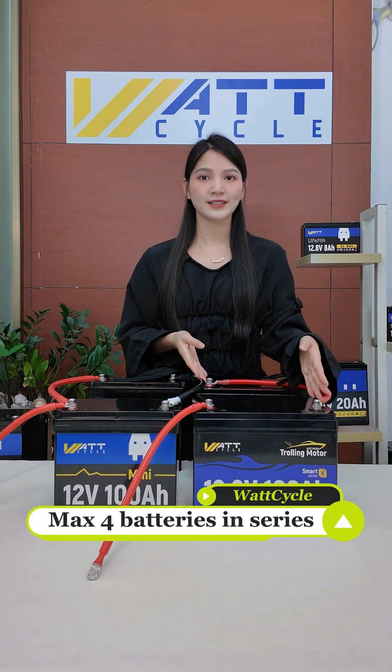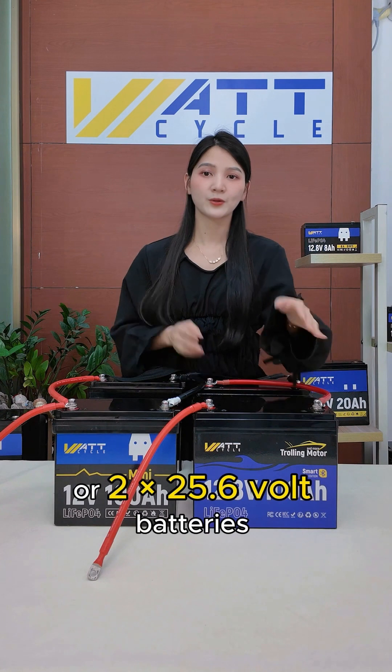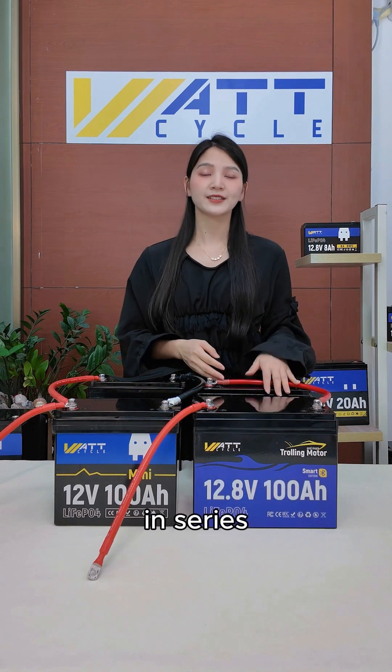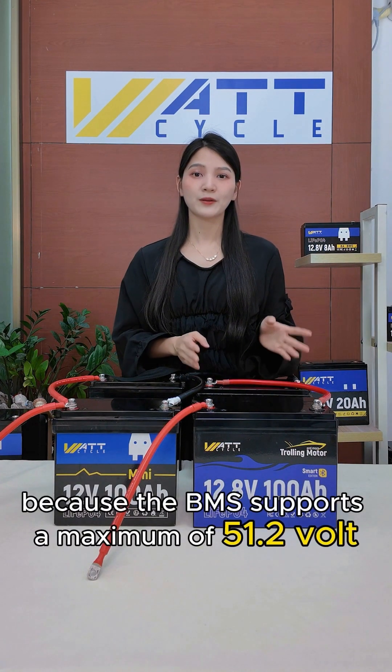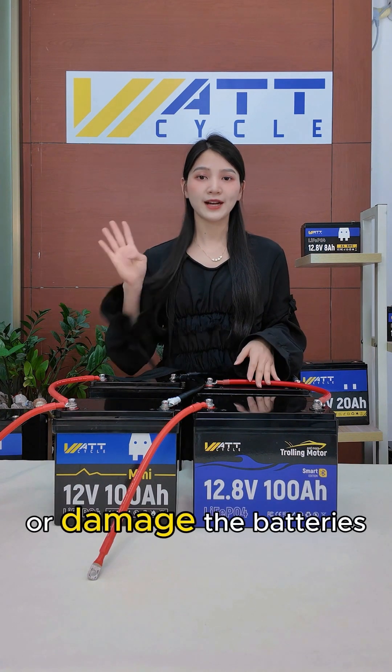Three: max four batteries in series. Wattcycle supports up to 4×12.8V or 2×25.6V batteries in series because the BMS supports a maximum of 51.2V. Exceeding this limit may trigger protection or damage the batteries.